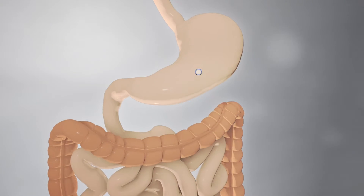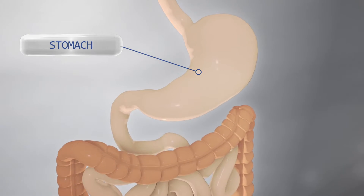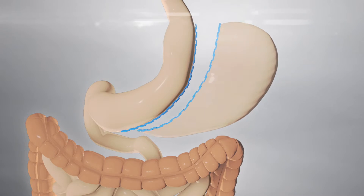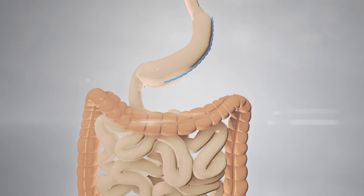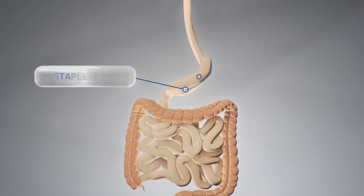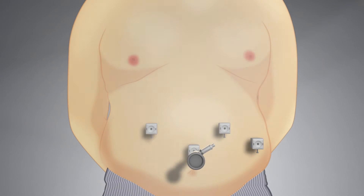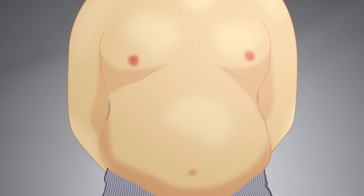The stomach is permanently divided vertically using a stapling device. This creates a new, banana-shaped stomach. The redundant part of the stomach is removed. The ports are then removed and the entry site is neatly closed.